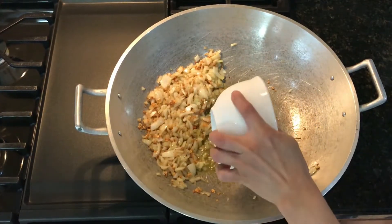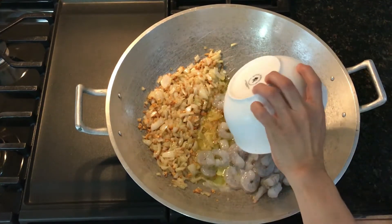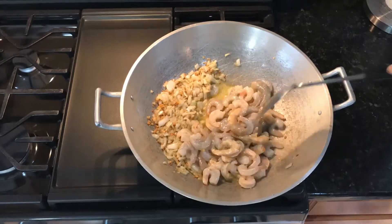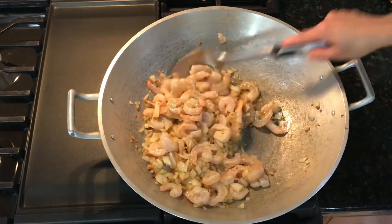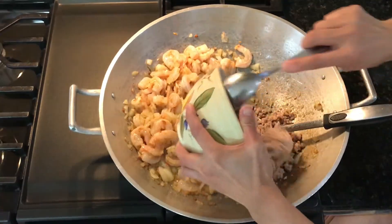We are going to put that to the side and add one and a half cups of defrosted frozen shrimp and one cup of fresh shrimp. You can also use all fresh shrimp — we just used fresh shrimp to make our shrimp broth. Cook that about halfway and then mix everything together thoroughly.